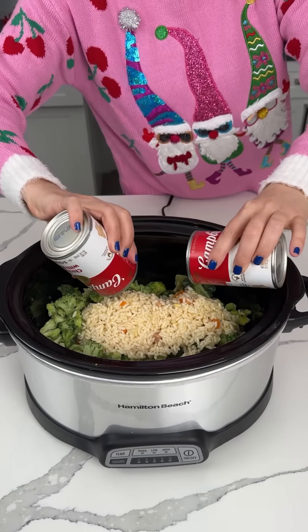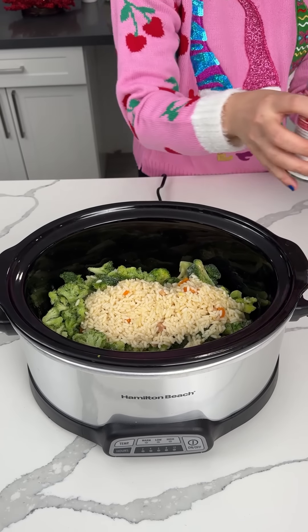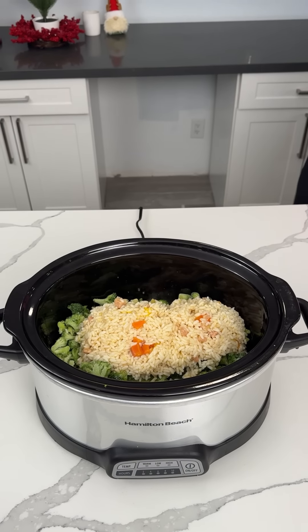We add in four cans — four cans right in our crock pot. So it's mostly rice, but chicken flavor, I guess.